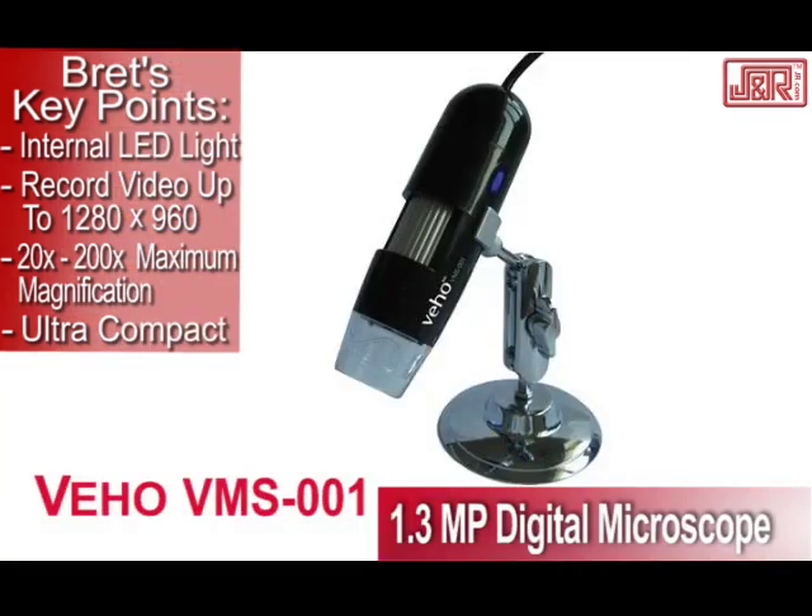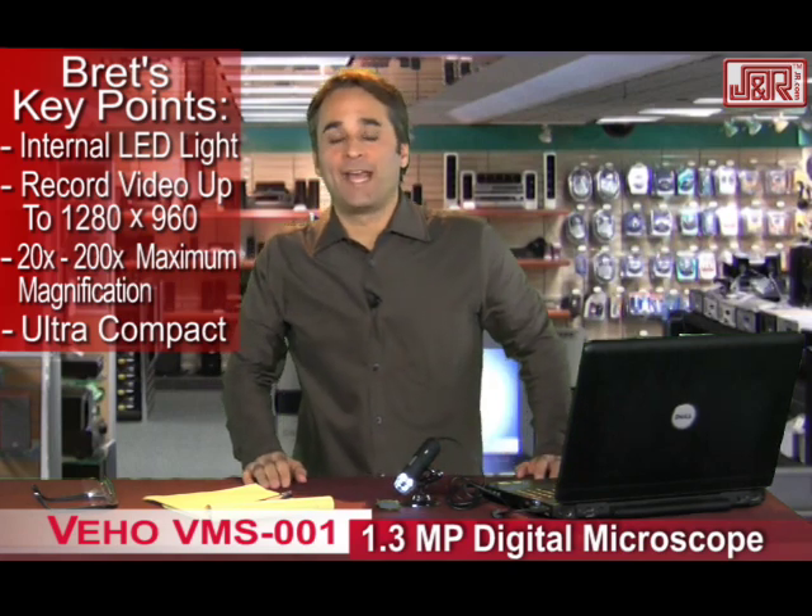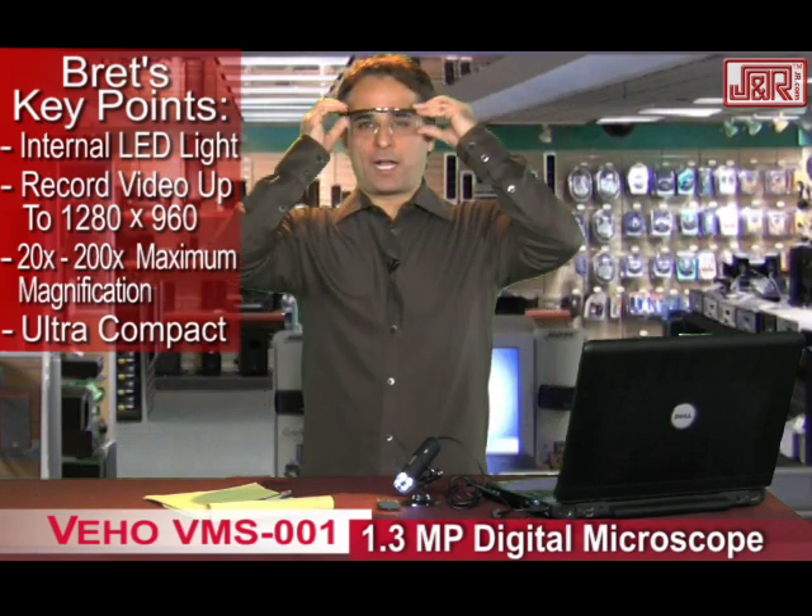The VEHO VMS 001 — 20 by 200 magnification, ultra compact, 1.3 megapixel digital microscope. Records video, takes snapshots. It's everything you could want and more in a microscope. And you can get it by calling J&R Music and Computer World at 800-806-1115 or visit jr.com.